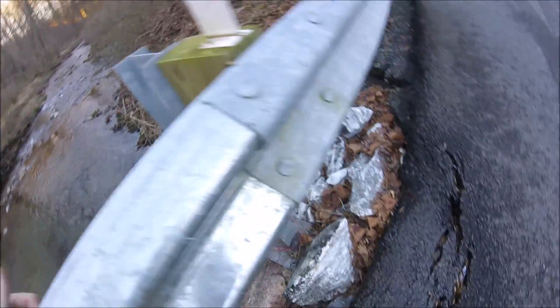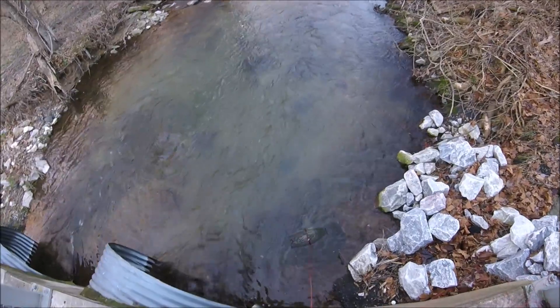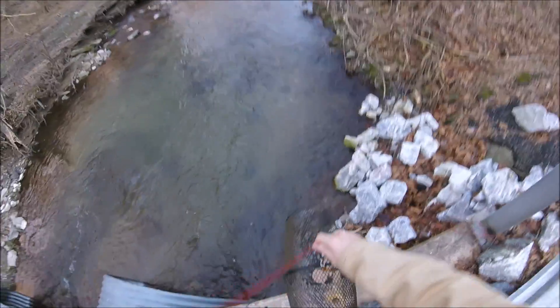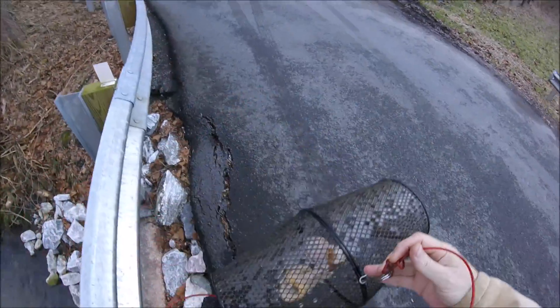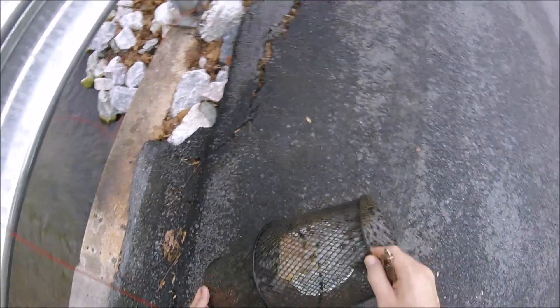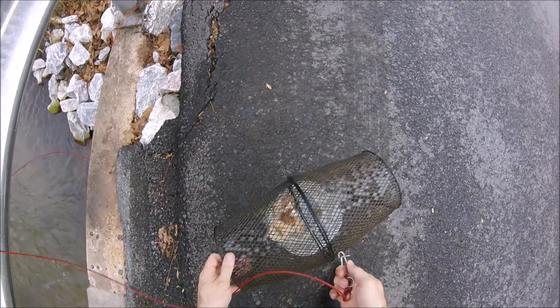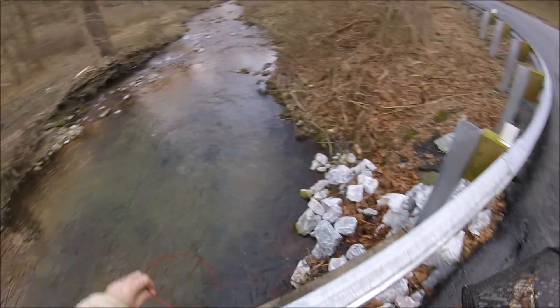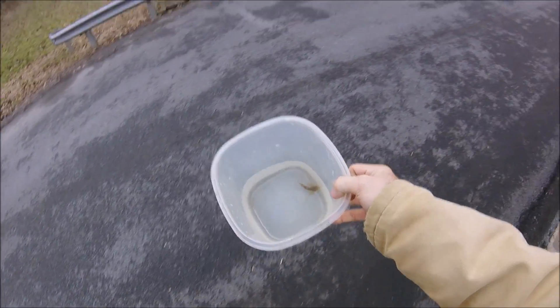Let's go ahead and get the trap pulled up and see if there's anything in it. I grabbed the tied-off end rather than the end that goes down into the water. Got one little sculpin in there — that's better than nothing. I'm going to put this right on back, and there we go — one little sculpin heading back to the fish tank.